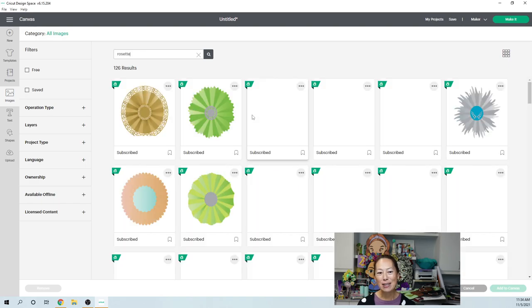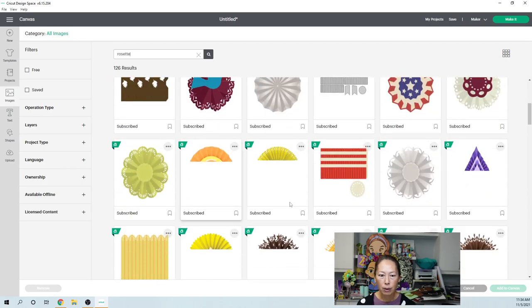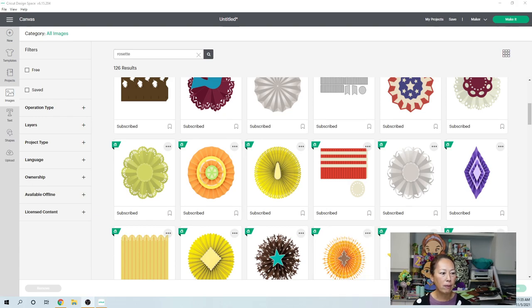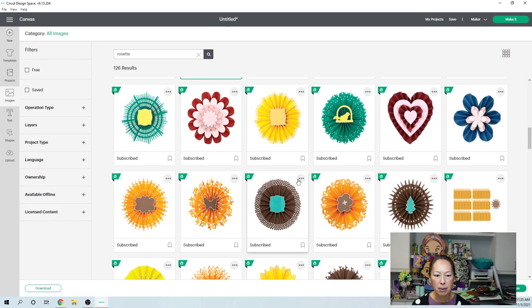Searching for 'rosette' — and this is exactly what I'm looking for! These you fold up like an accordion, like a fan, and you end up with little ridges — I think this is going to be really cute. This one here — oh, look how pretty that one is. For simplicity sake I'm going to use this one because it looks like I can easily put a number right in the center. This folds up. I purchased that one, so I don't want to use something you can't access. Let's click on this free one instead.